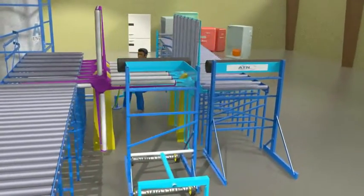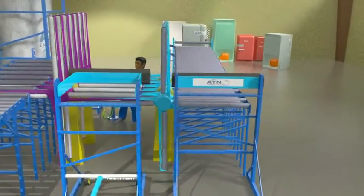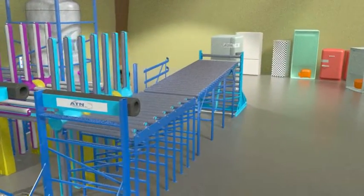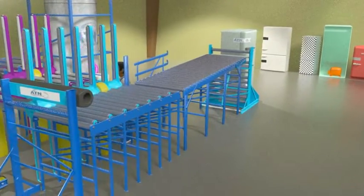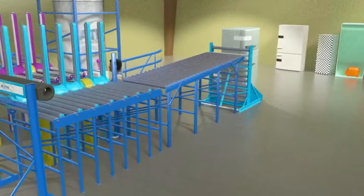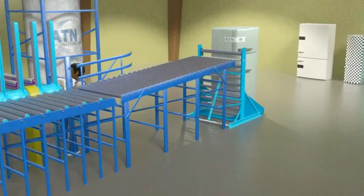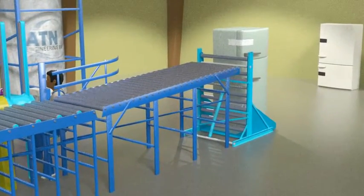The ATN fridge-turner was developed to avoid manual handling, especially with heavy refrigerators that can weigh well over 150 kg or 330 pounds. It brings the refrigerator into the most efficient degassing position without operator intervention.